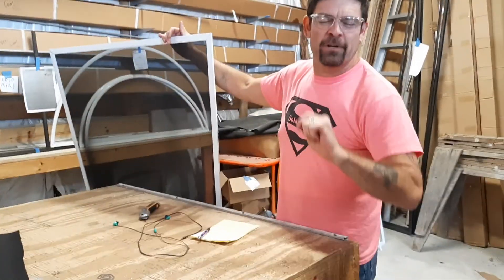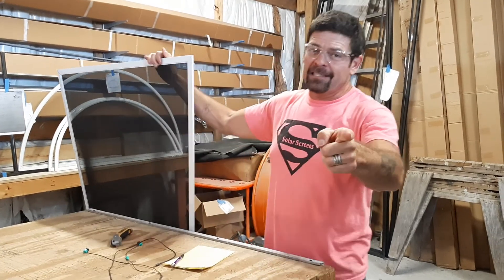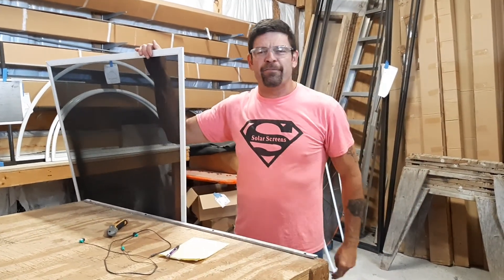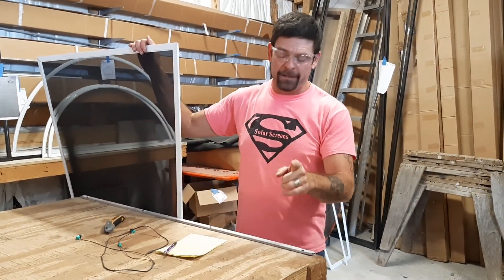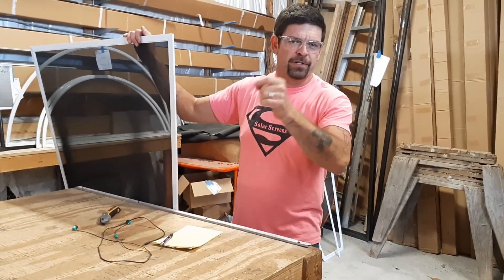It's Randy once again, Windows Screen Manufacturers, king of solar screens in the Houston area. We've gotten lots and lots of good questions. I'm sorry I failed you guys — I have not posted lately. One of the biggest questions we're getting is: what is the proper way to install my solar screen?